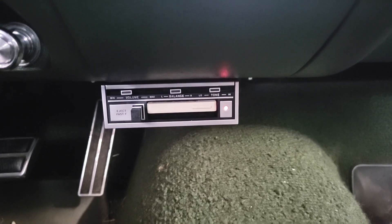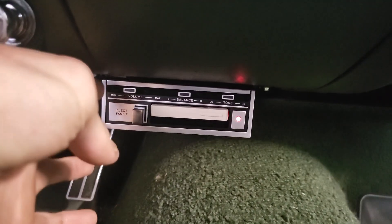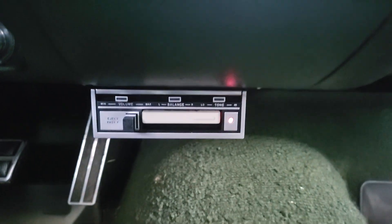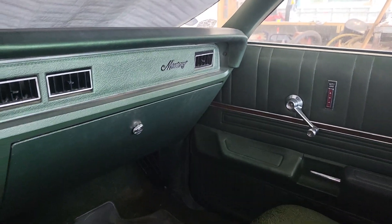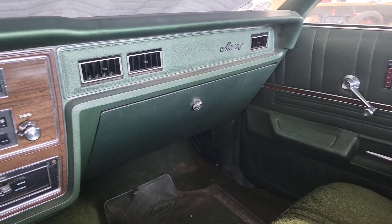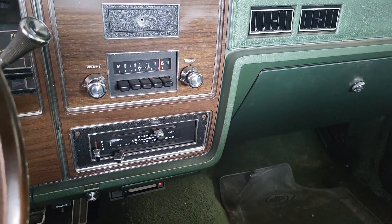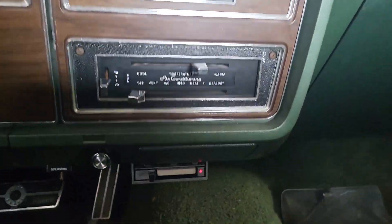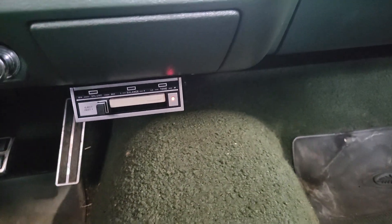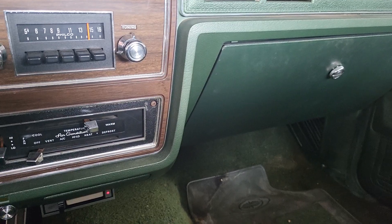Of course the song ends when I start demonstrating the sound quality! But it sounds really good — it sounds crisp. It's a lot better quality than I expected out of a cassette player from the late '60s. It's really good quality.